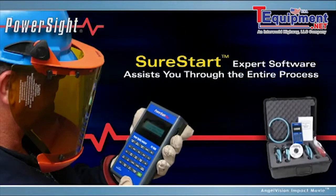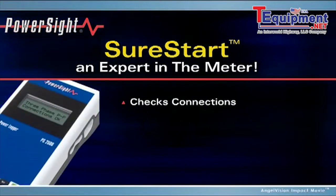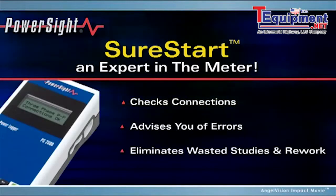Power Site technology assists you through the entire process. To begin, our patented Sure Start expert checks your connections and setup so you'll know you've installed the meter correctly right away.